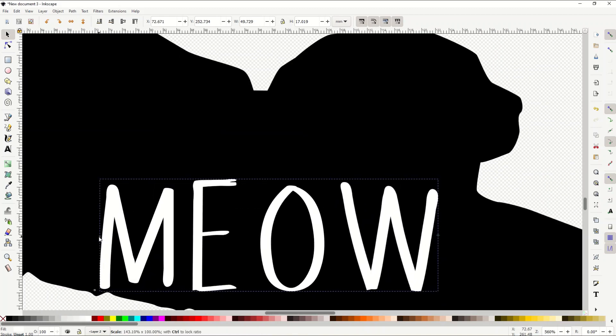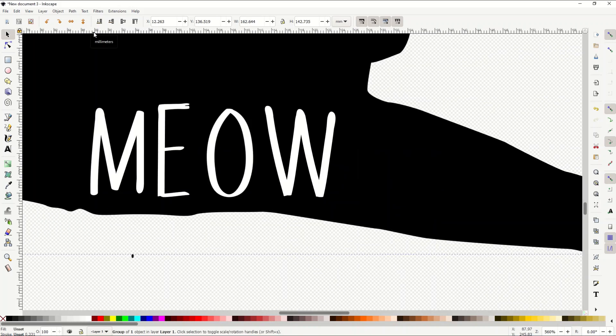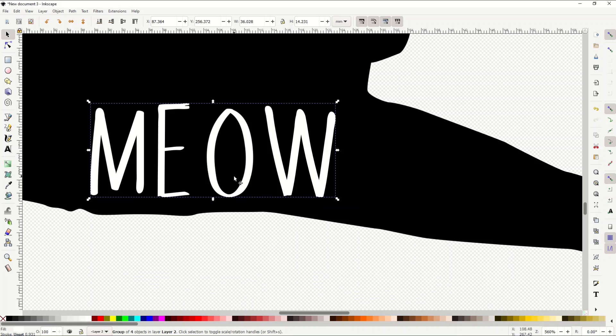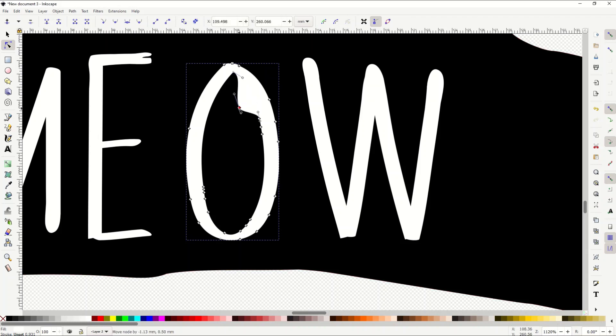I can stretch or resize the text however I want. To make a vector out of a word, click on the word so it's selected, then go to Path > Object to Path. That turns it from a text object into a vector of text — a picture of text. Now when I click the node tool, each individual letter is its own vector.